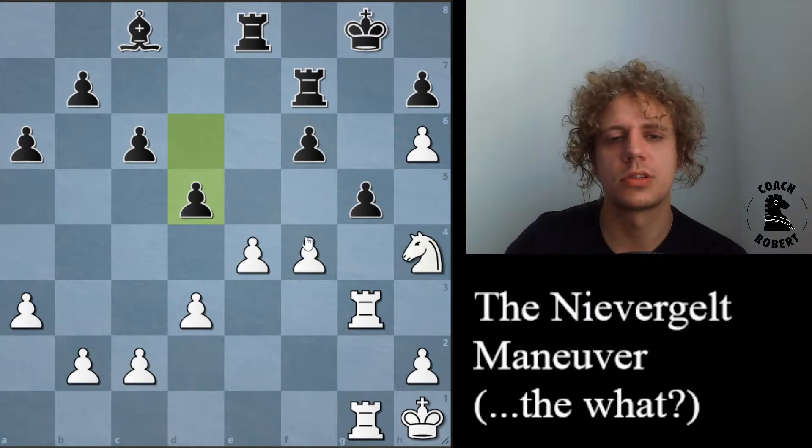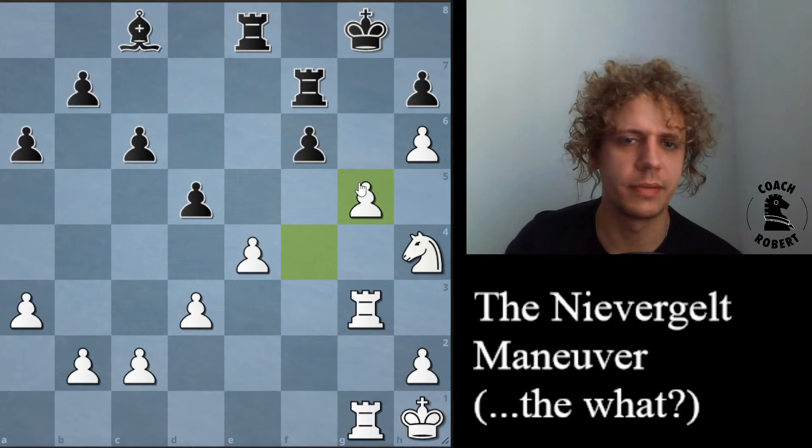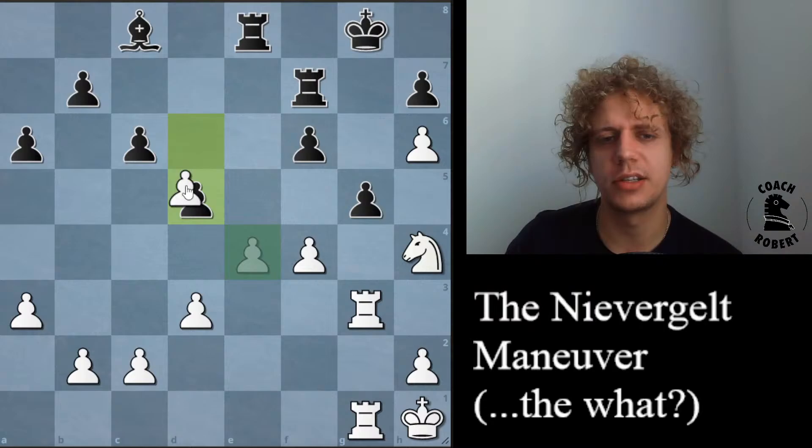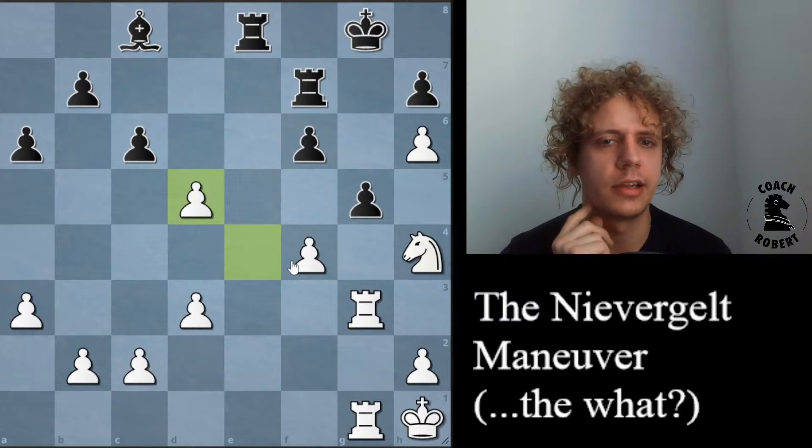So he played queen d6 and got a lost position, but somehow managed to survive. I think probably Niebergelt was too greedy here, going for this quick attack on the king. But the kingside pawns are not as strong as they look once he takes on f6. So probably what he should have done is taken here — and if they take back, he gets the same thing. Black is probably hard pressed to find a good move here already. I think any ambitious move like rook e2 will be punished because there are too many pieces on the board for the rook endgame to help.